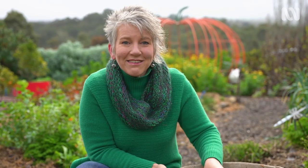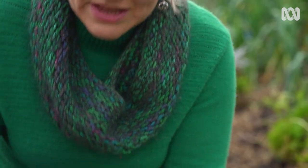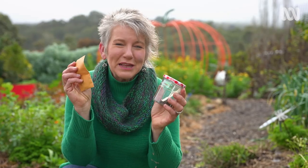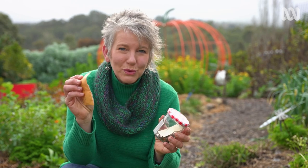Once you've picked them, you need to let them dry, and then when they're completely dry and brown, store them somewhere. You can either store them in a jar or a paper packet. Just make sure that you label them and keep them somewhere cool and dry.